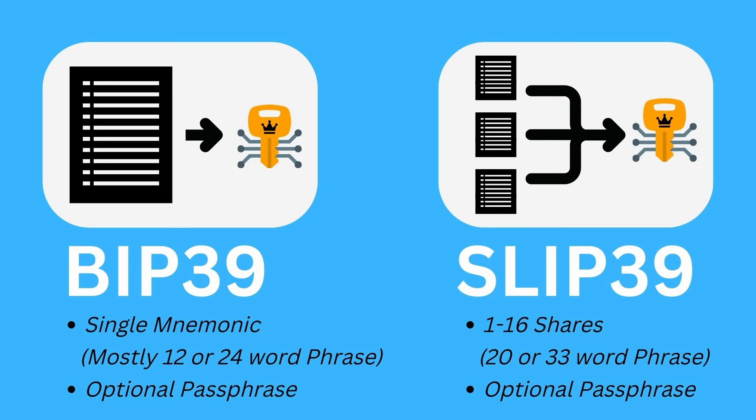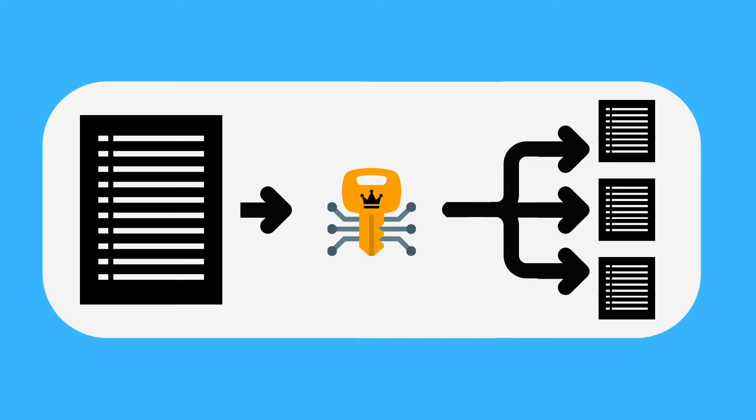By default the Safe 5 will generate a single 20 word SLIP39 backup, and where it gets really interesting is that you'll also have the ability to create new backup phrases including multi-phrase backup sets after the initial setup while still maintaining access to the same wallet and accounts — so no need to manually move funds if you want to move to a new seed phrase.